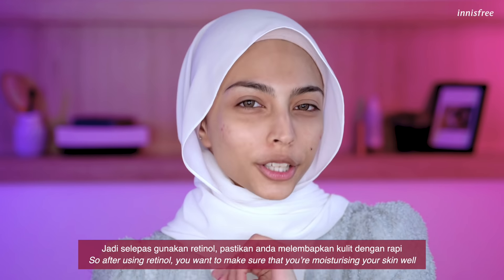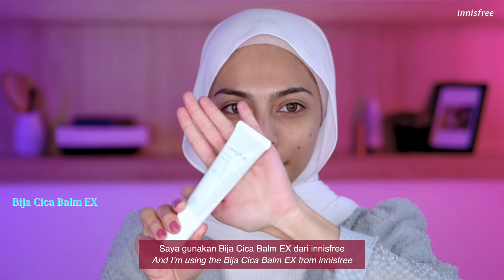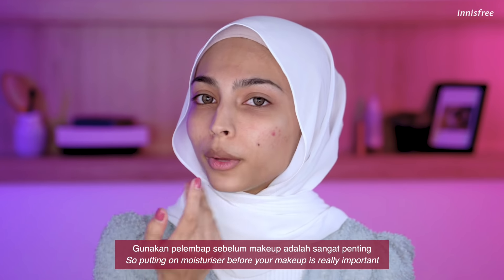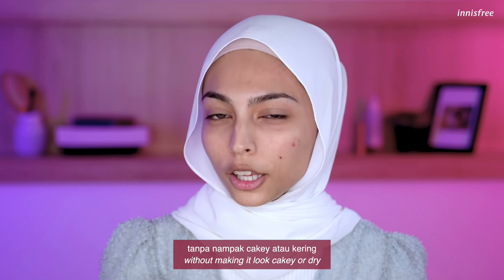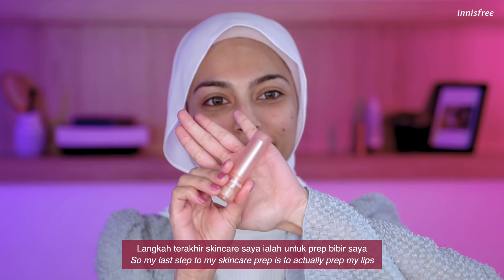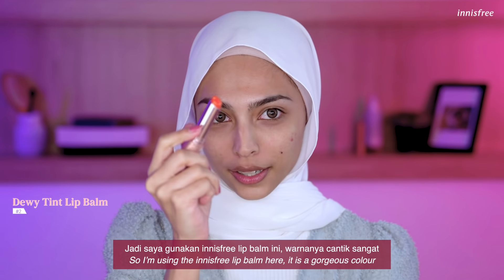After using Retinol, you want to make sure that you're moisturizing your skin well. I'm using the Bija Cica Balm EX from Innisfree. Putting on moisturizer before your makeup is really important because this is what's going to help hold onto the foundation without making it look cakey or dry. My last step to my skincare prep is to actually prep my own lips — I'm using the Innisfree Lip Balm here. It is a gorgeous color.